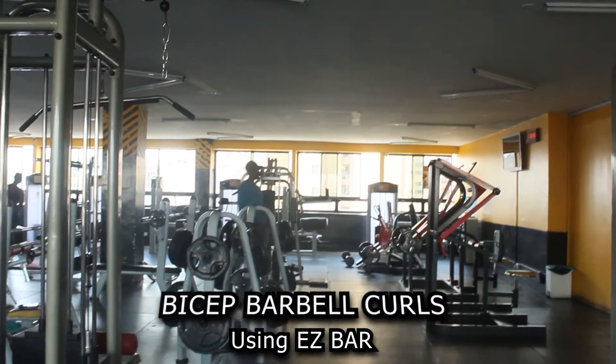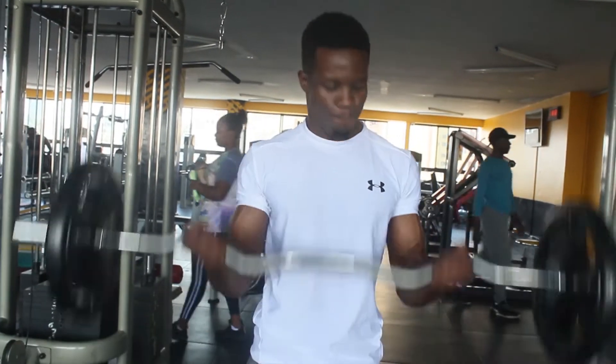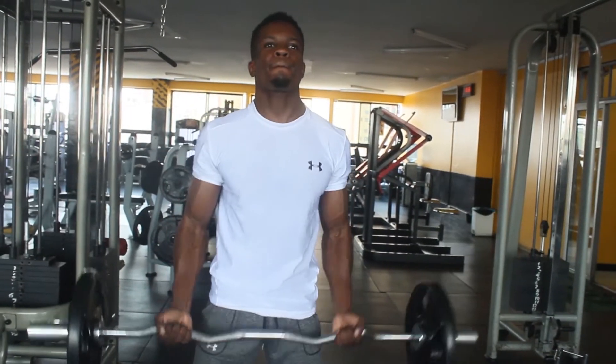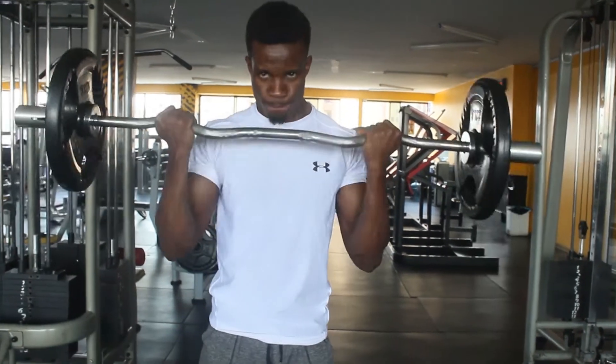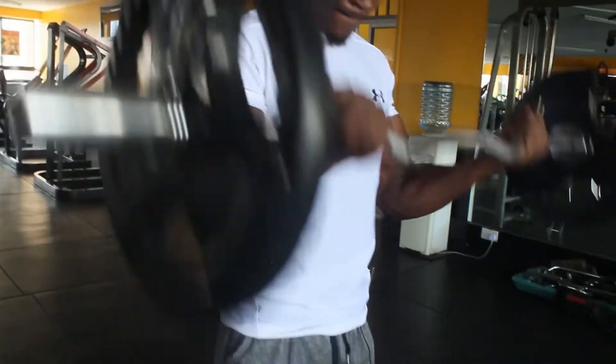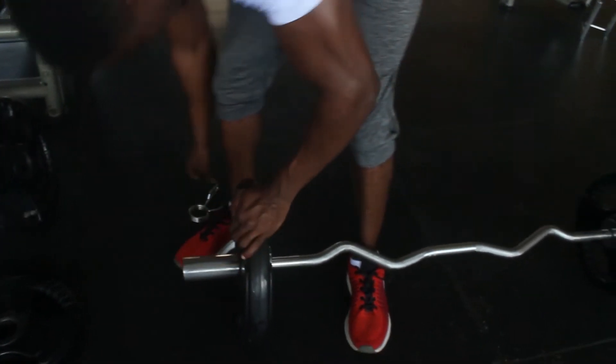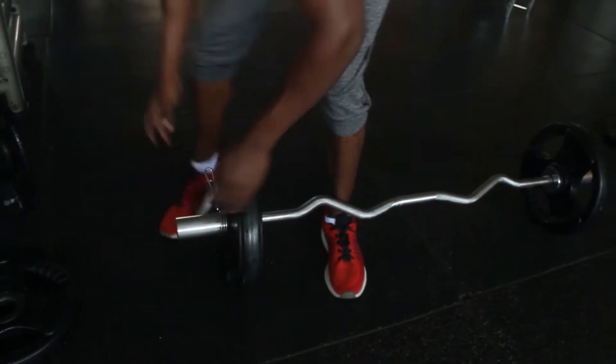I'll be finishing with bubble curls using the EZ bar. I have three remaining sets and I'll be doing 12 reps for each of the three sets. I'll be adding weight for the last set. Let's go.